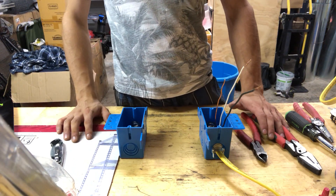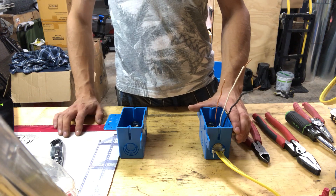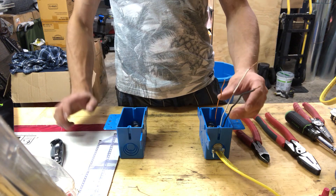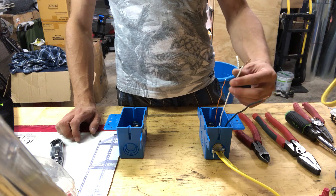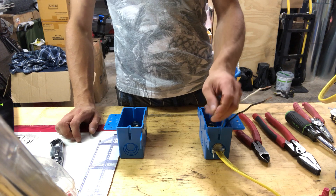Today I'm going to show you how to wire an outlet from a switch. We have one box for the switch and another box for the outlet, and we have three wires going from a power source to the switch box. The black wire is the hot wire, the white wire is neutral, and the bare wire is ground.